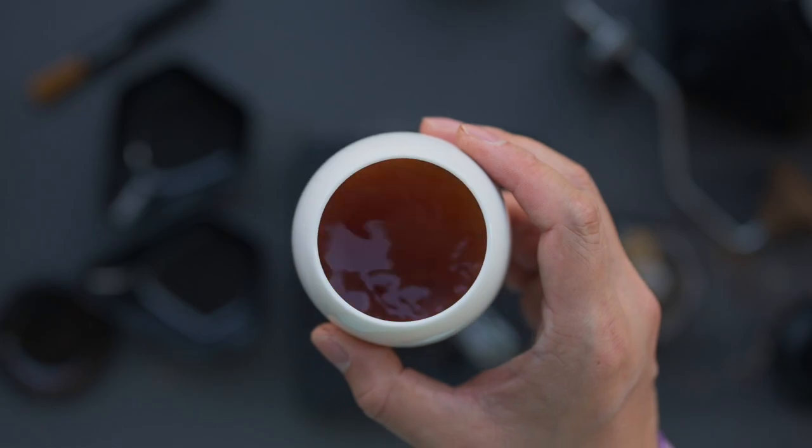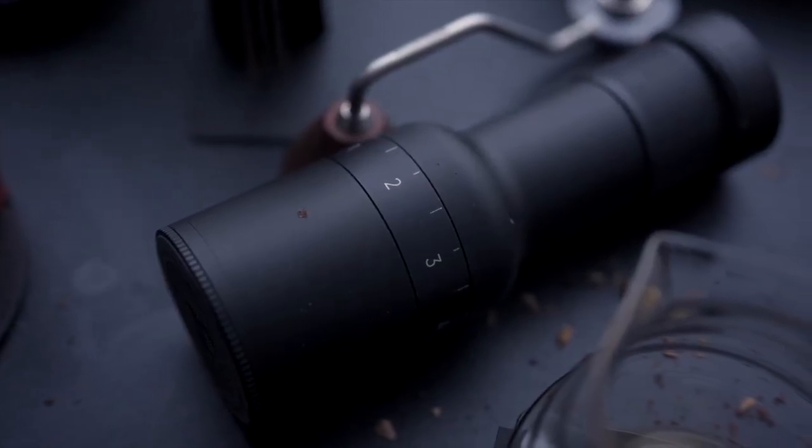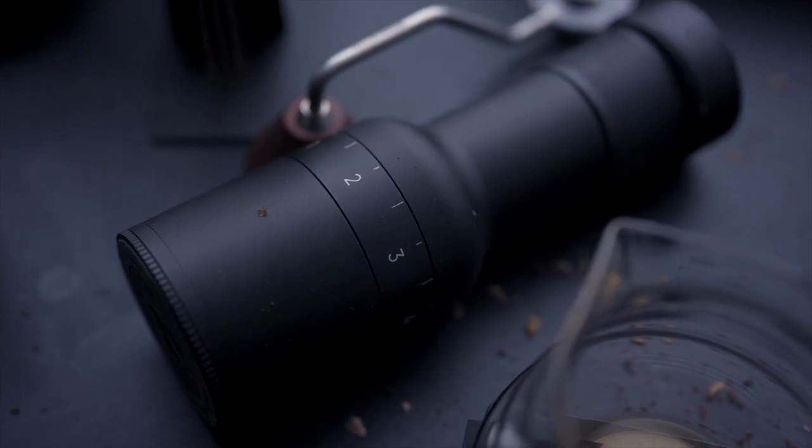We urge you to give this method a try at home, adjusting the timing of adding the fines and experimenting with how you can effortlessly bring your coffee to life.